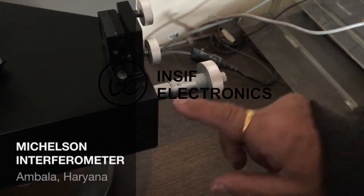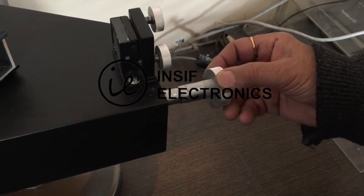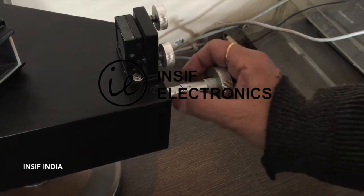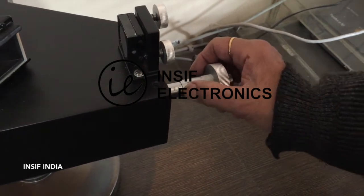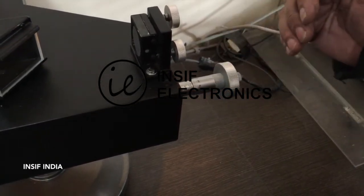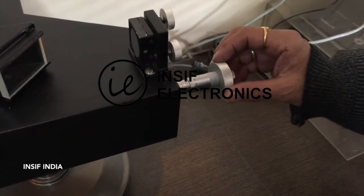The micrometer screw should be at the position of 12mm initially, so that it's in the center of the whole main scale. Now we start from this basic point, and we can move the screw outside or inside so that you can take the reading from the initial and the final setting of the screw.